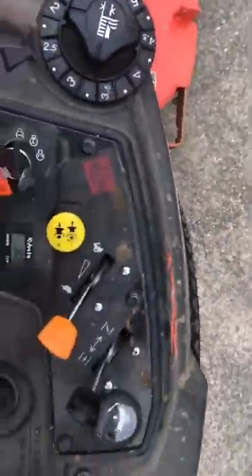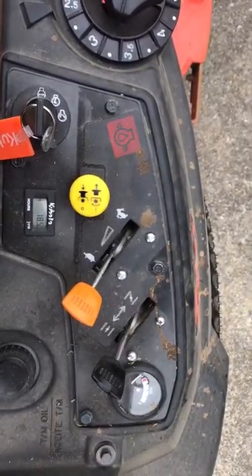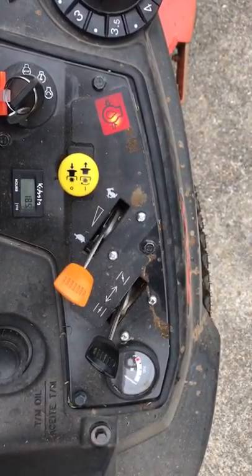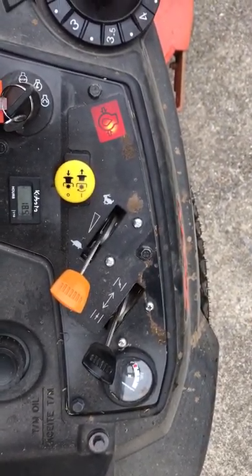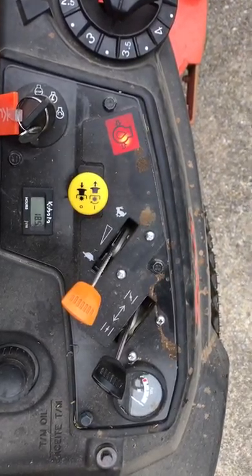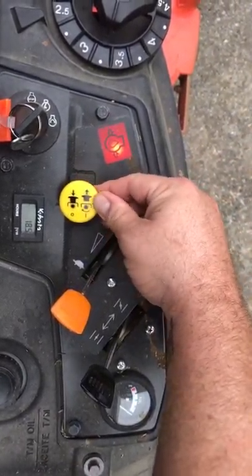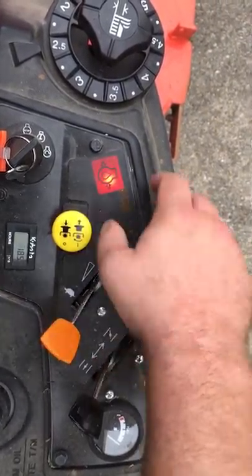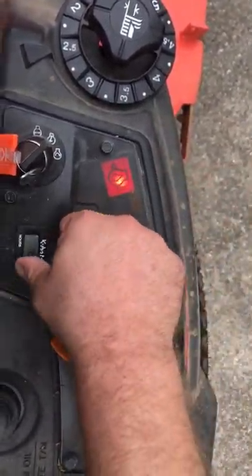On the right side of the mower is your instrument cluster. It's got an electronic fuel gauge — the switch has to be on to send a signal to the gauge and tell you how much fuel you have left in your tank. This is your PTO engage for your blades, your throttle, your choke, your ignition switch, and your hour meter.